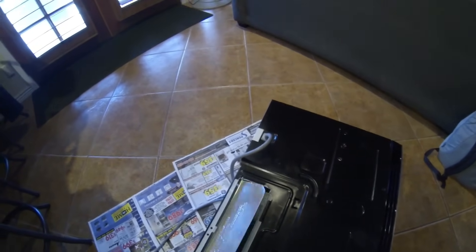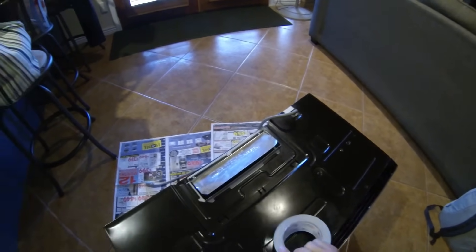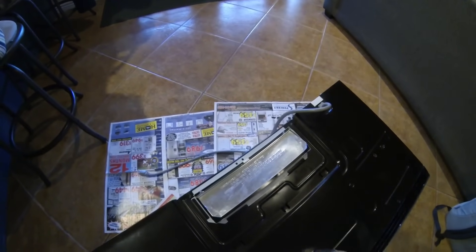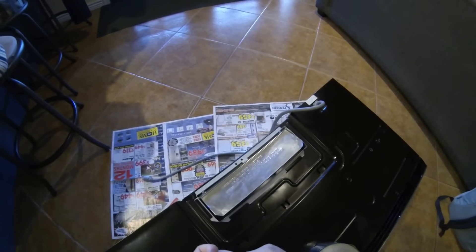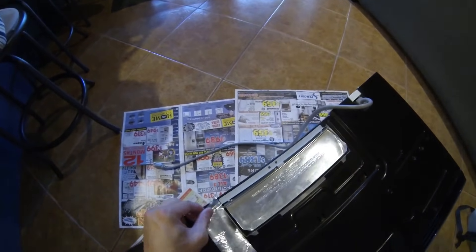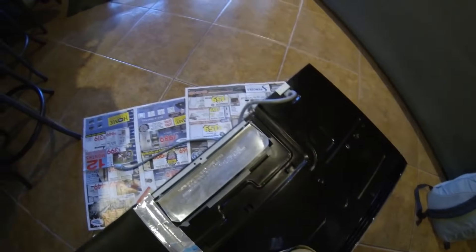Now it flaps up like that. We want to use some of the aluminum duct foil tape just so we can make sure that the flow is going through the flapper, going just around the outside.